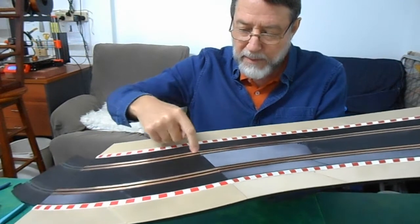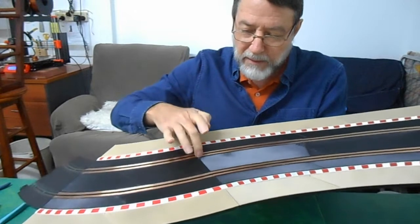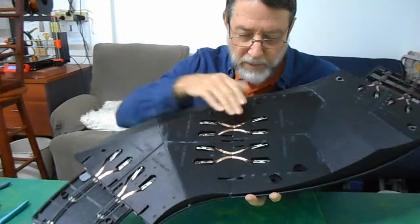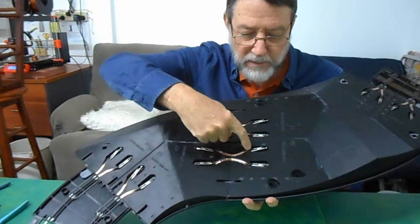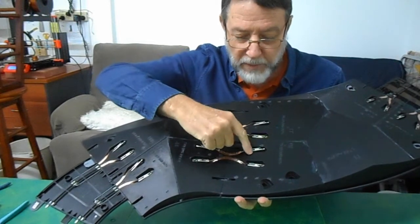It'd be nice to think that you could just butt up the copper and it'd all work, but you don't get a reliable connection that way. So I've folded the copper foil down under the track and into a little recessed well here and then it's folded around a tab.